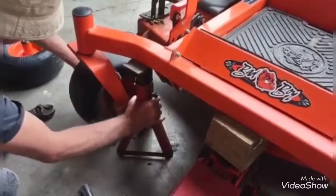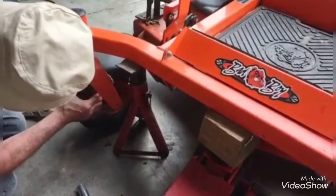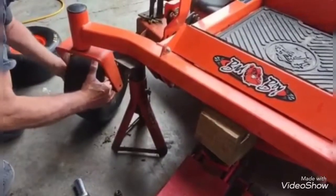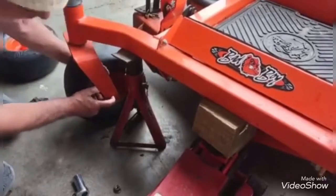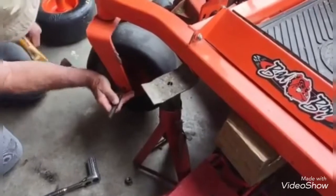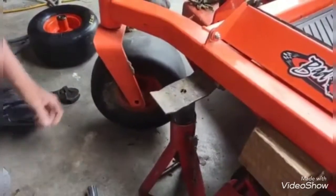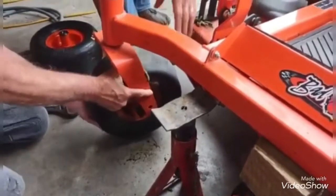I'm having a little bit of trouble getting it off. Go ahead and start — we're going to tap this out to get it started. It's like it's in a bind.